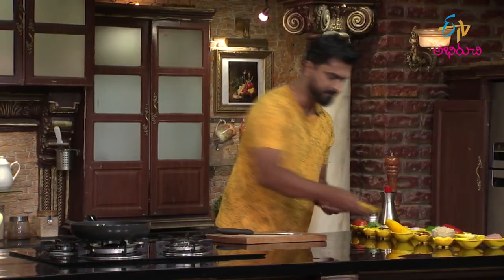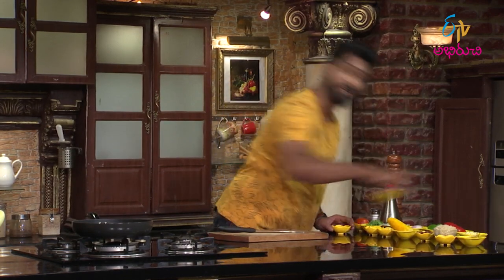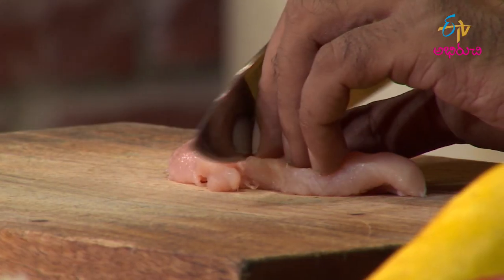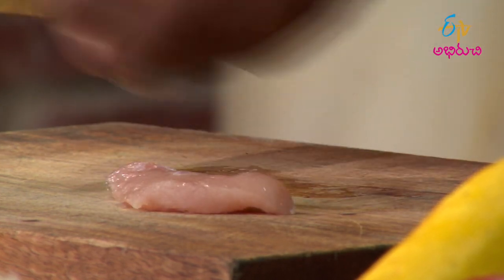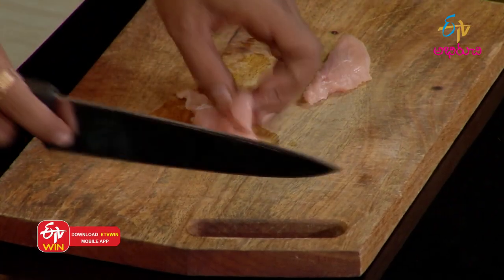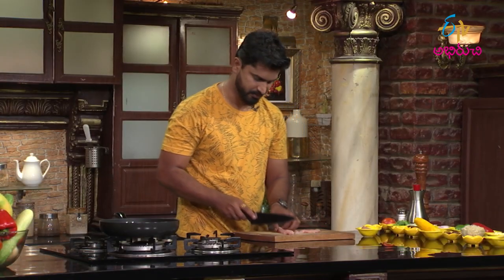First, we start by chopping. Chop the chicken — cooked chicken. Add chicken. The chicken is fine and tender. Supreme chicken.